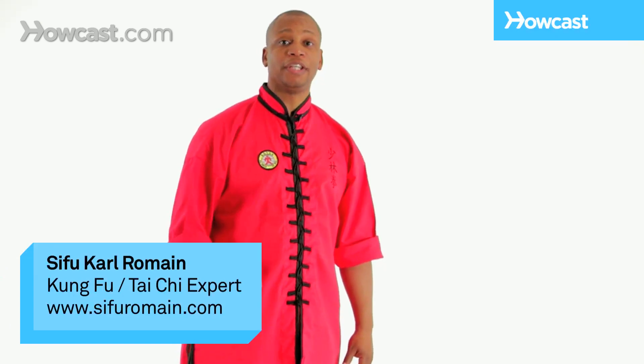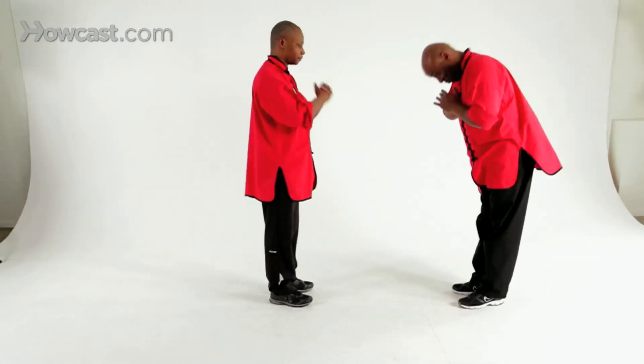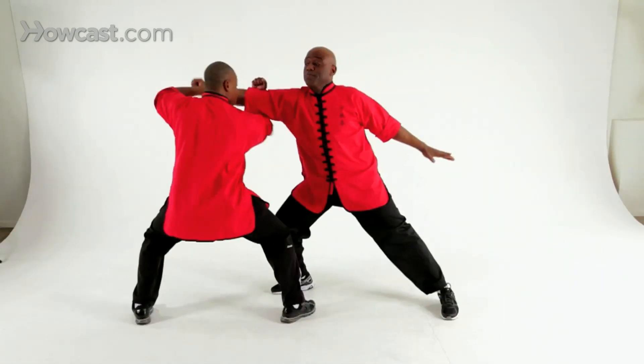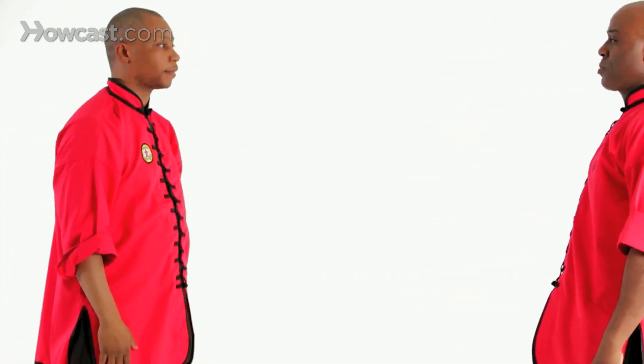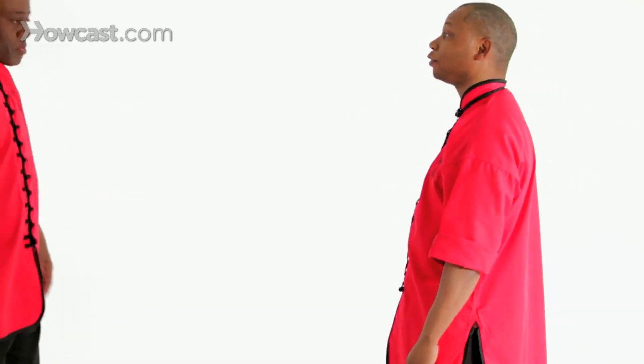Hi, I'm Karl Romain doing the 18 Tactics, and this video will be on carry the basket on the arm. Now I'll break it down for you slowly.